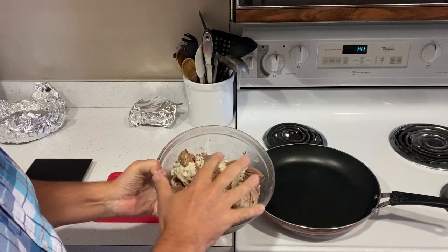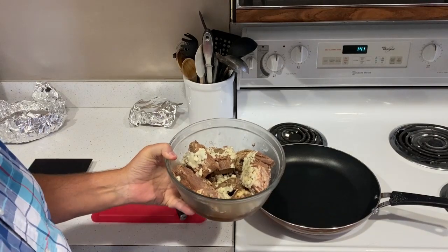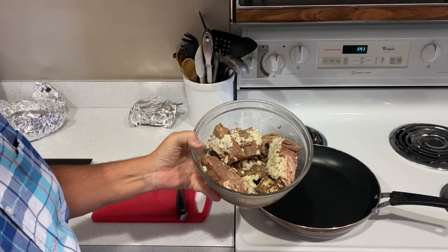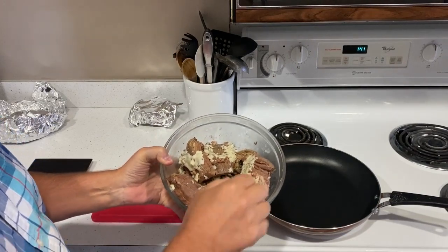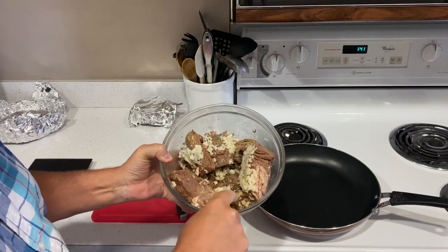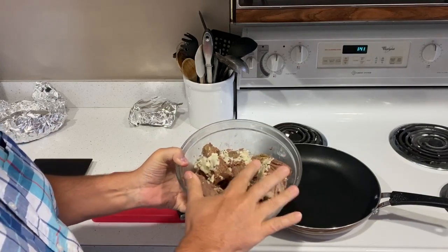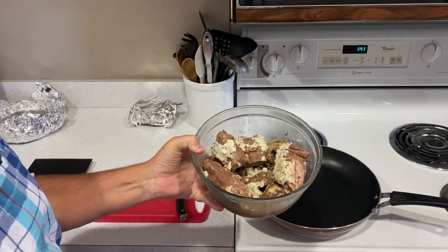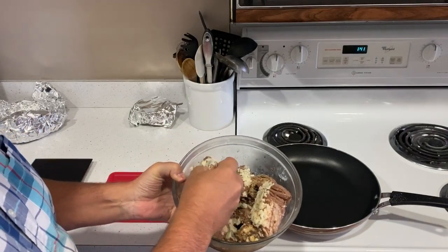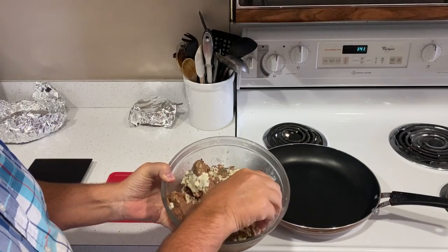I took it out and put it in a bowl like this. It was about almost five pounds — this here is probably around four pounds of beef. It's absolutely delicious. I put some of the broth in here too, and this can keep in the refrigerator for probably a full week. It has some of the fat on there, which keeps it fresh.